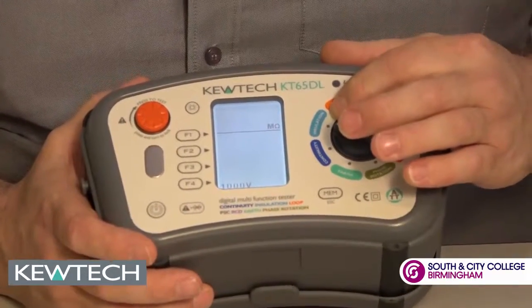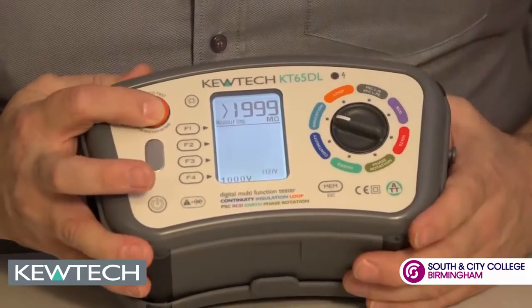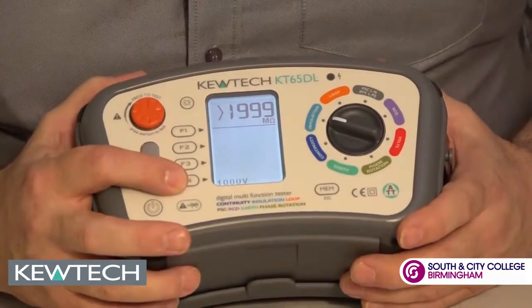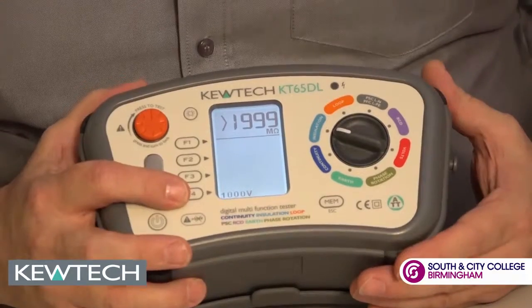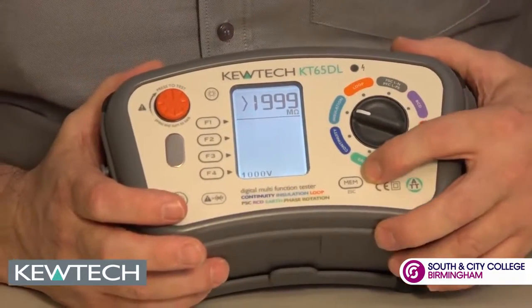Moving on to insulation resistance. The indicator will come on when you're measuring the voltage. You can scroll between 250 to 500,000 volts DC. And once again you can use it in conjunction with the PAT adapter and store your results.